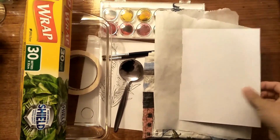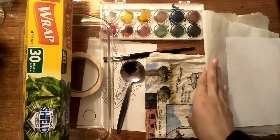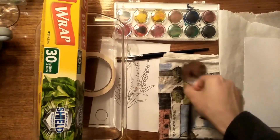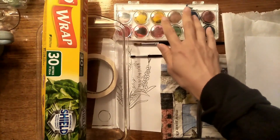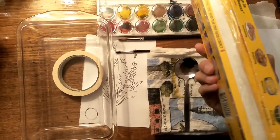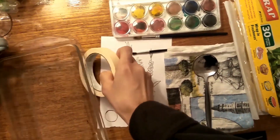Alright, we need a piece of paper and a baking paper, a tea towel, a spoon, a drawing, a couple of brushes, watercolour pens, a curling wrap, and a roll of tape.